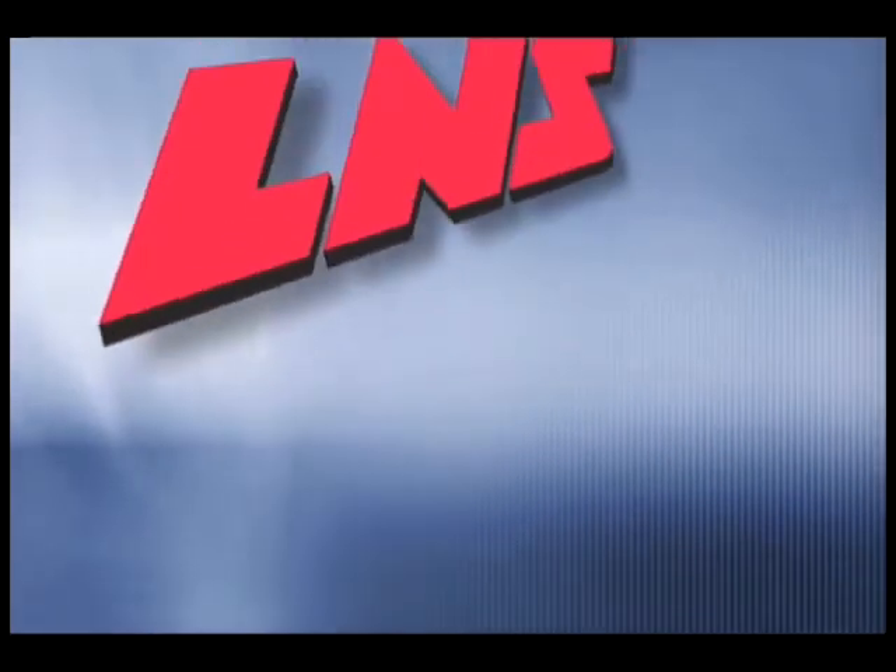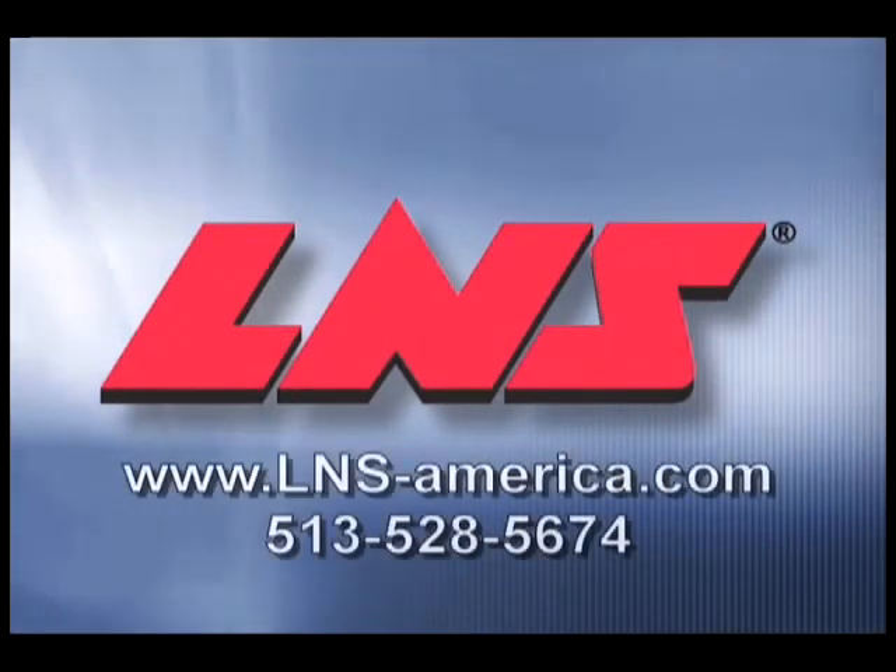To learn more, contact LNS today. LNS — improving productivity from start to finish.